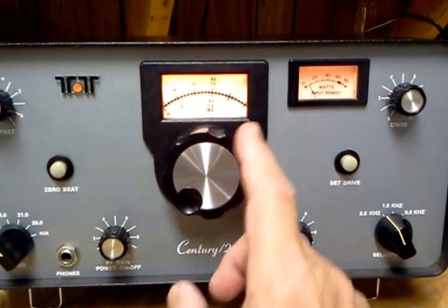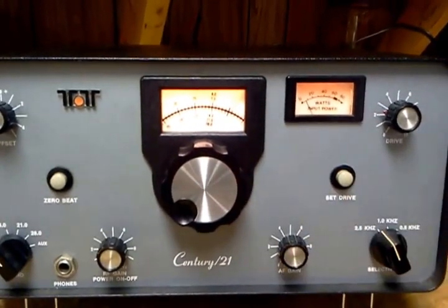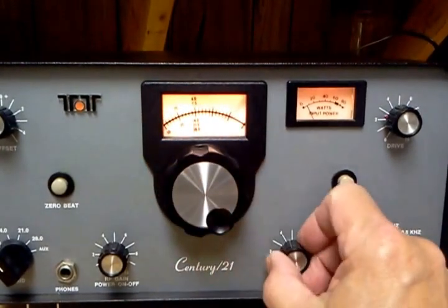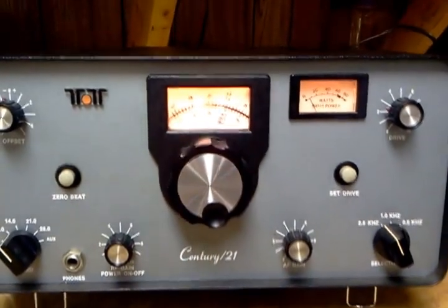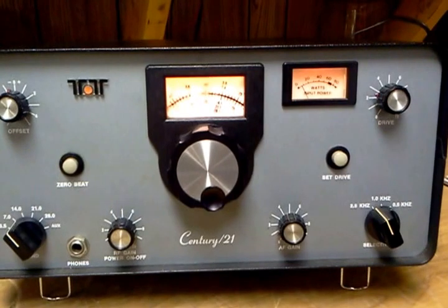I don't have it, and that's the way it came to me. Again, it's fully functional, it works great on all bands and it sounds great, but just for that one problem we're going to sell it at a discount on eBay. Good luck, thank you.